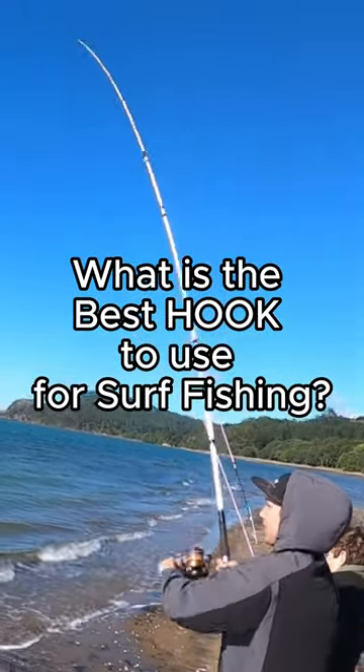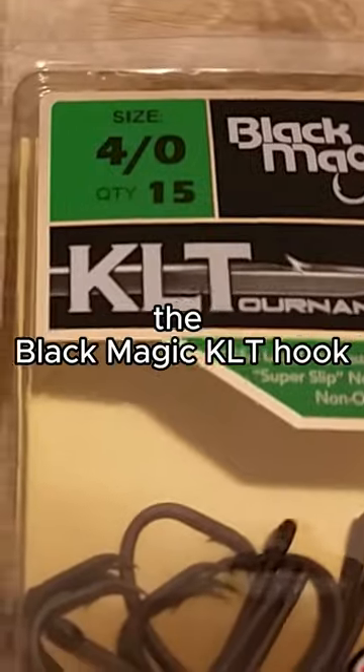What is the best hook to use for surf fishing? The answer to that is the Black Magic Coyote Hook.